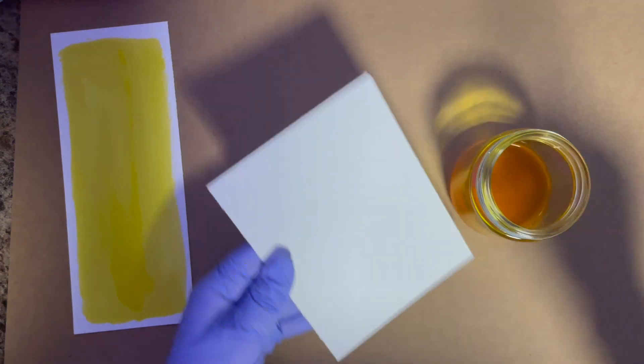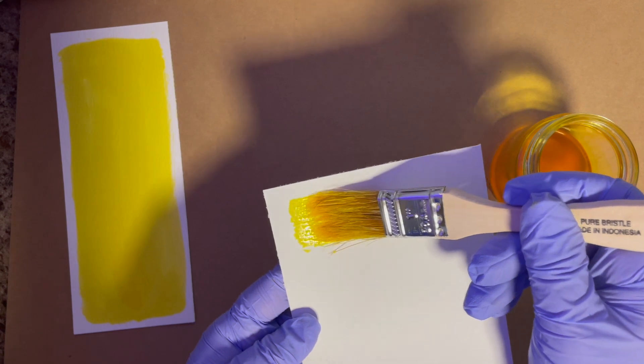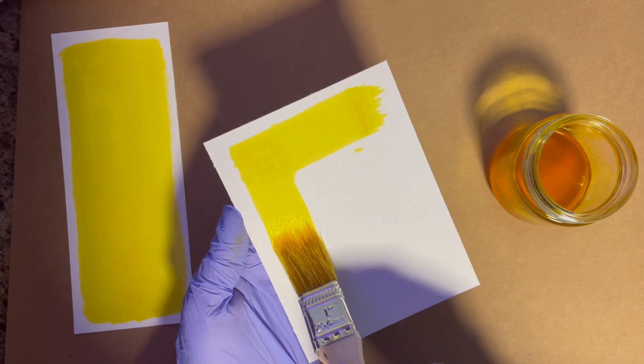It's also going to seep through to the back, and you don't want any more than one layer of this on. I experimented with a few more layers and I'll show you what those ended up looking like. One layer does the trick, and it really creates a beautiful end result.